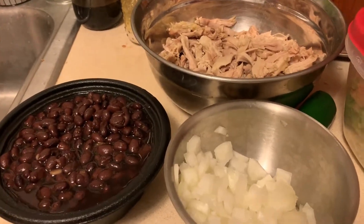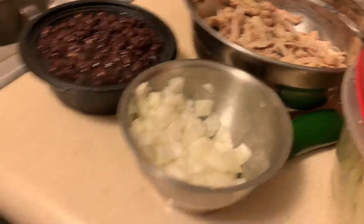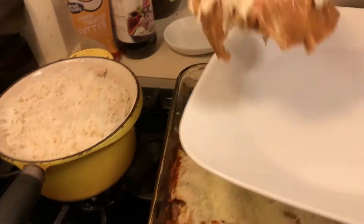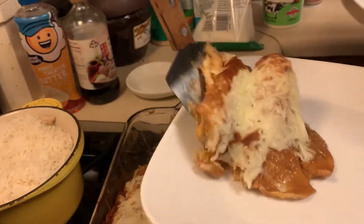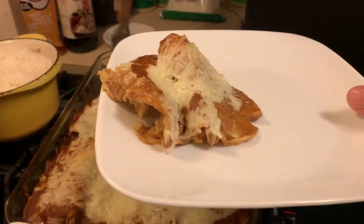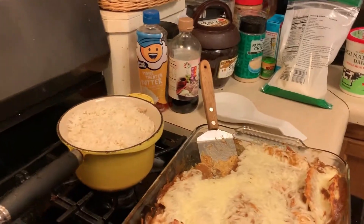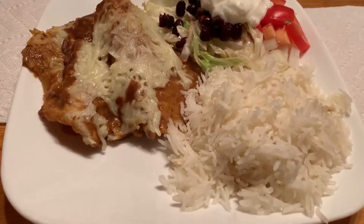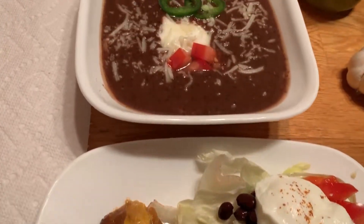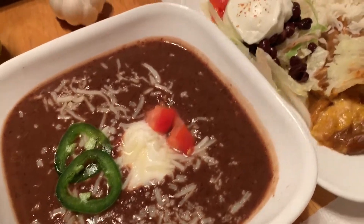Don't get upset if they don't come out all in one piece like you want. Oh, they're cheesy — super duper cheesy. Bye, bye, bye.